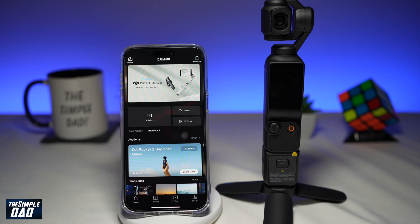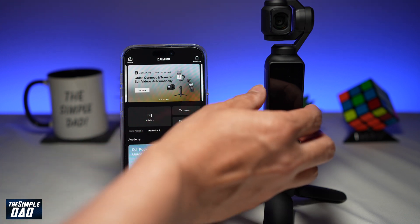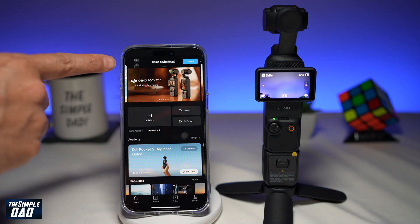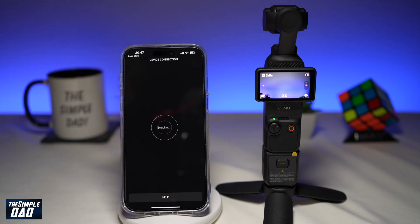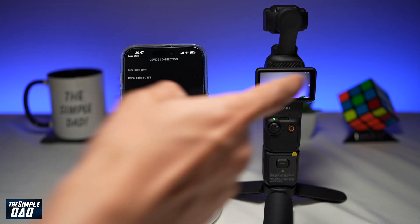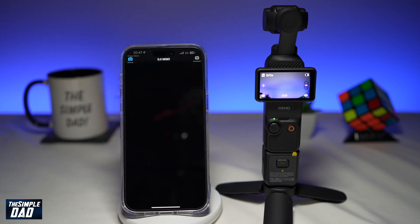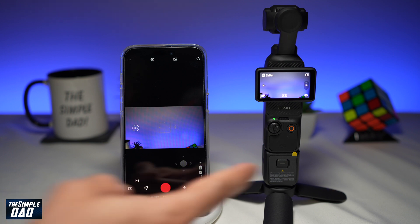Next, connect your DJI Pocket 3 to your phone. To do this, rotate the screen to turn on your DJI Pocket 3. As soon as you do this, the app will say the Osmo device has been found. Press connect, confirm, and the connection will be made between the gimbal and the phone.